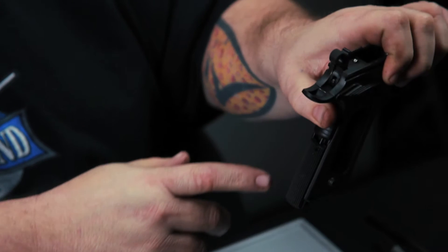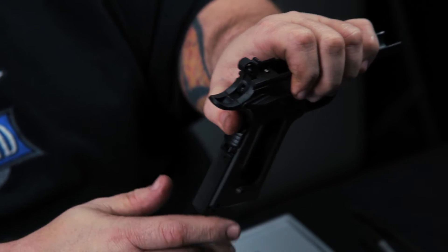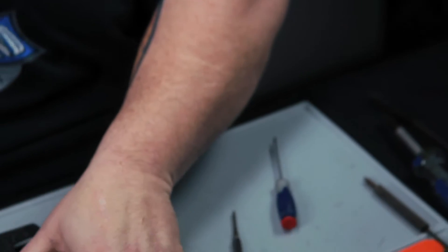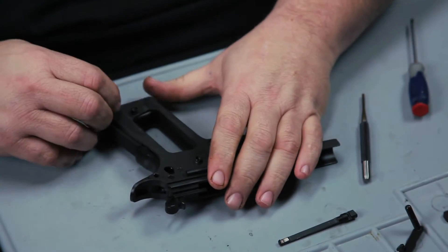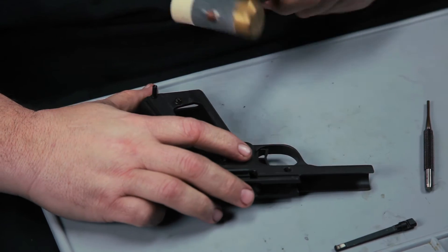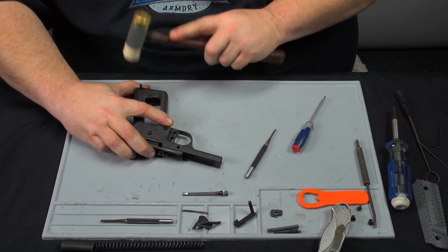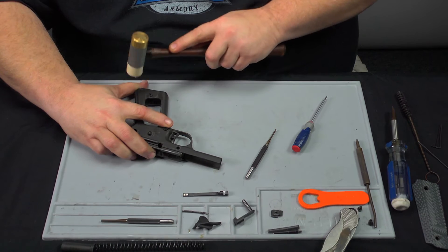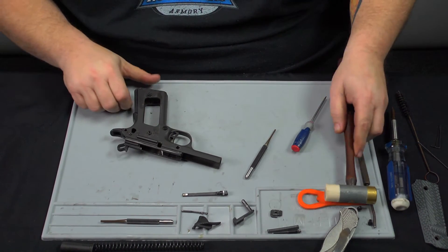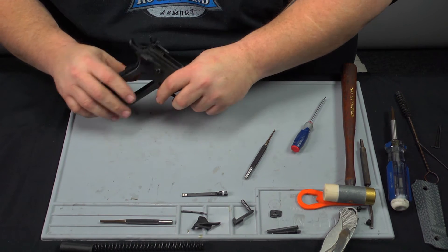Make sure that the strut is lined up in the center of the grip safety and press up on it. Now we can install the main spring housing pin. Take a non-marring hammer and give it a few taps until it's flush. Sometimes you have to use a punch to get it flush. This one worked out right.